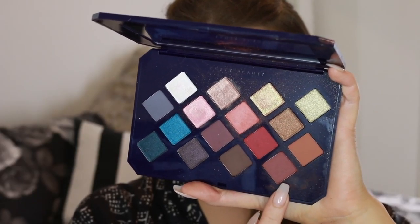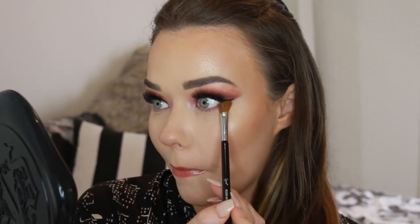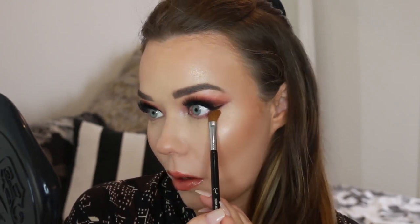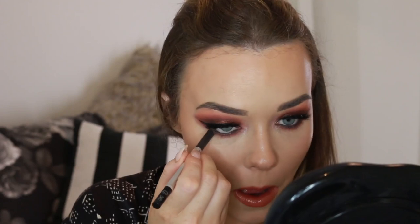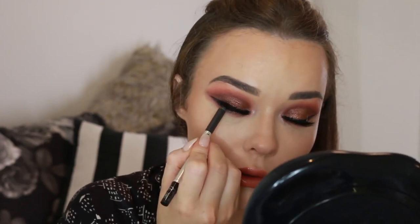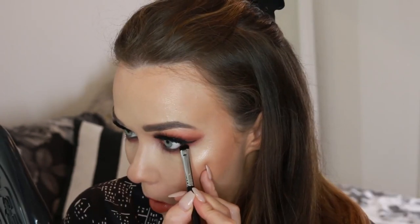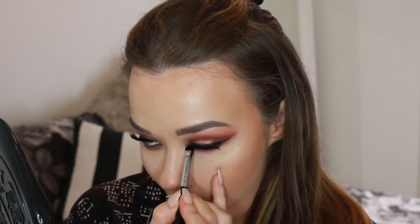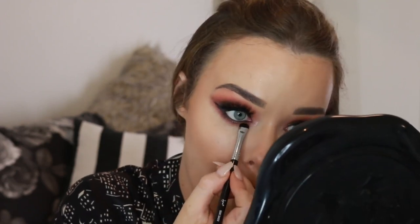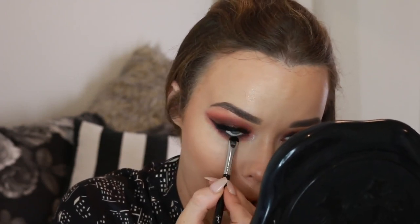Going back in to finish the eyes on the lower lash line. I'm taking an eyeshadow shade on an angled brush and running it underneath my eye to make sure the edges aren't too sharp and there's continuity on the lower lash line. Then I'm going in with the Marc Jacobs liner in the shade Irony — a cool-toned dark brown. I don't like to use black too often as it can be too harsh. Applying that to my waterline and tight line, then using a dense short-haired smudgy brush to blend the shadow and liner into the lash line so there's no harsh separation between the two.